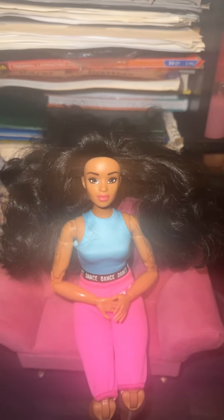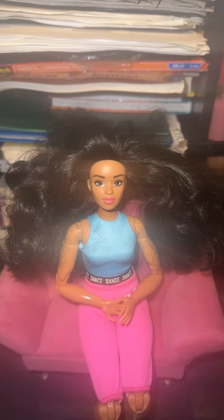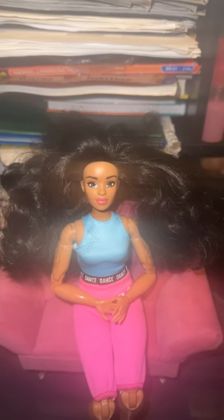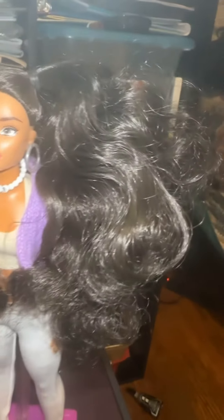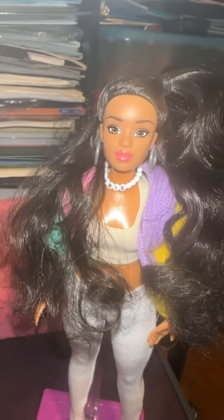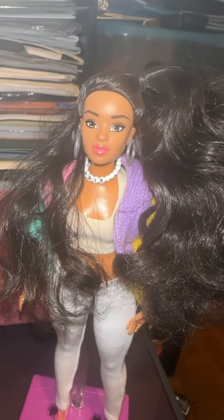I miss how doll hair used to be so big and voluminous like this in my childhood. Later I did brush her hair with one of those metal hair brushes they sell for 18-inch dolls to smooth out the curls some. And I later styled her hair in a half-up half-down hairstyle — you can see all the body and volume in her hair.